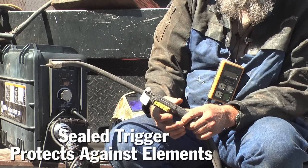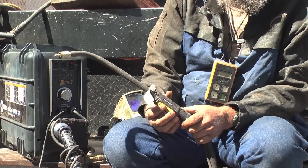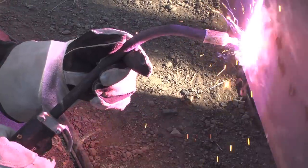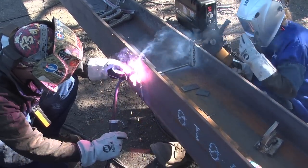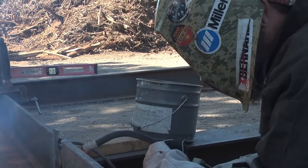This Bernard Duraflux gun has what they call a micro switch in it, so it's a sealed switch. These are bulletproof against dust. If you're out in a dirty environment where it's laying on the ground all the time like ours is, dragging it around and stuff like that, it never gets any dirt or dust in it and it continues to work perfect all the time.